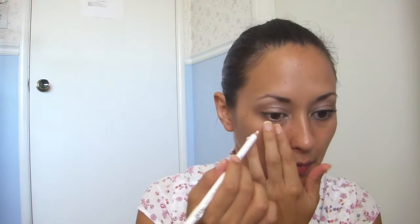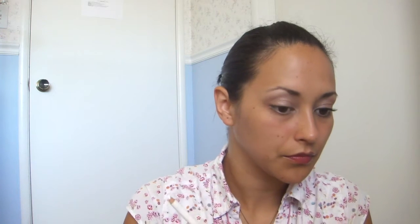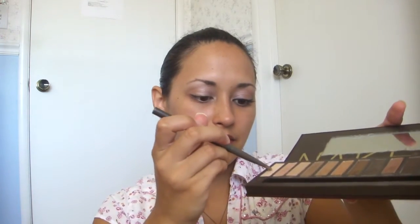Then you're going to line your bottom waterline in white. You're also going to take your brush, tap it in Virgin again, and then tap that color into that liner, just to make that liner stand out a bit more.